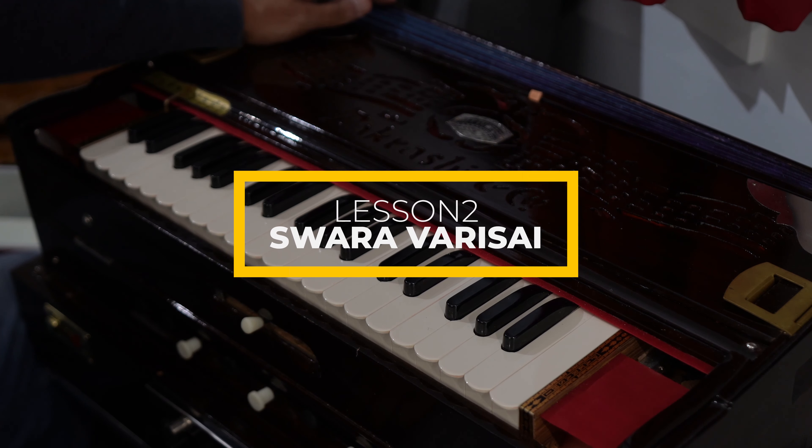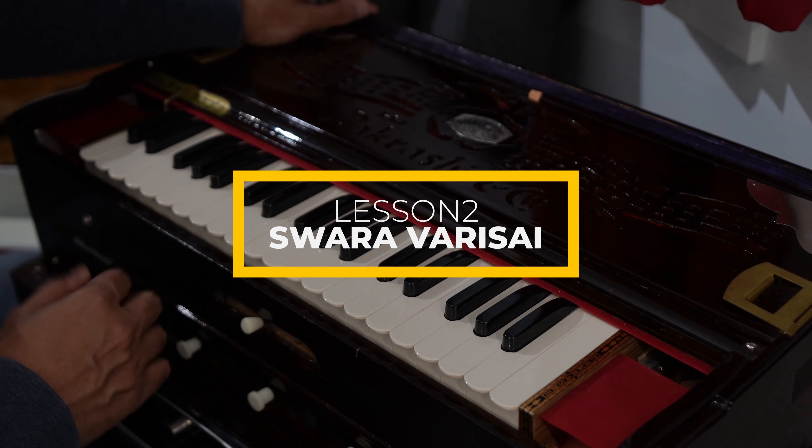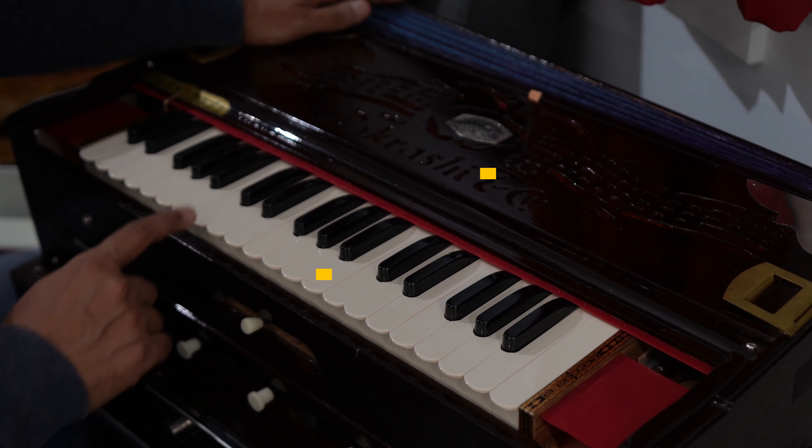Welcome to BMC. Today we are going to see the Swaravari Sai. This is going to be a very simple lesson that is going to be three times.